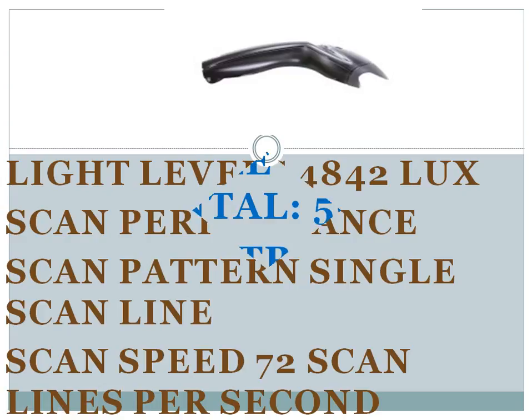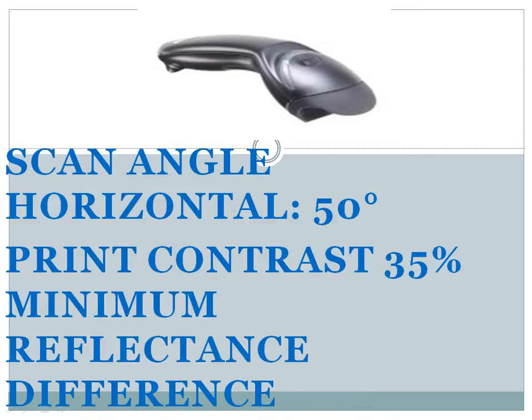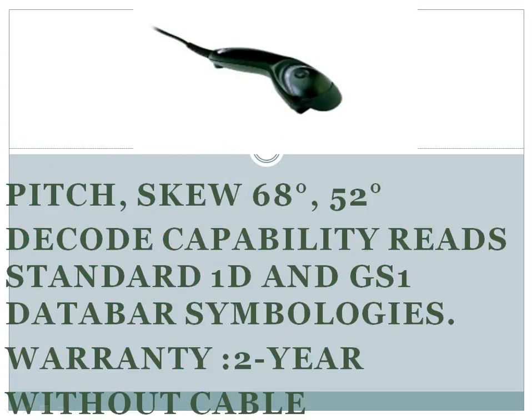Scan performance. Scan pattern: single scan line. Scan speed: 72 scan lines per second. Scan angle horizontal: 50 degrees. Print contrast: 35% minimum reflectance difference. Pitch: 68 degrees; skew: 52 degrees. Decode capability: reads standard 1D and GS1 DataBar symbologies.